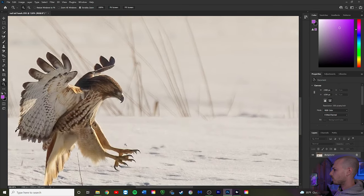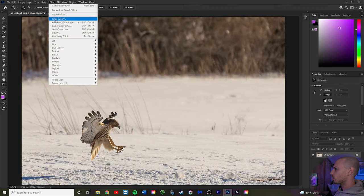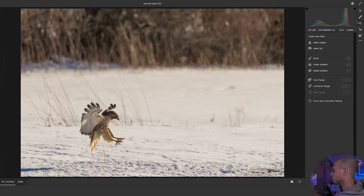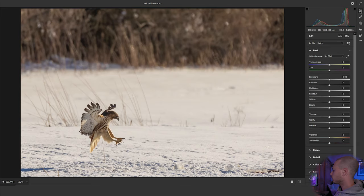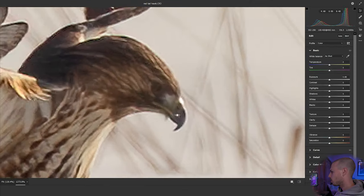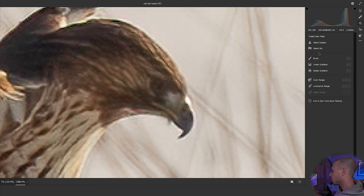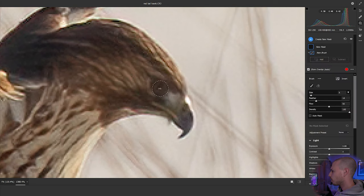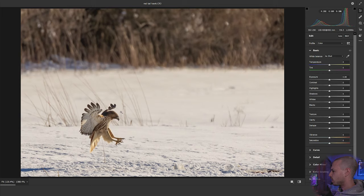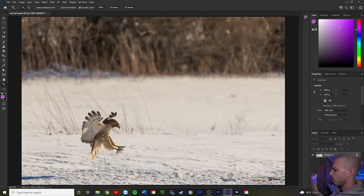To take it one step further, I'm going to create a mask in Camera Raw Filter. I'll zoom way in on the bird's eye, grab the brush, and highlight just the eye. Then I'll lift the exposure by one full stop. That's going to make the eye pop. Go back to the normal editing tab and hit OK — that brings us right back into Photoshop.